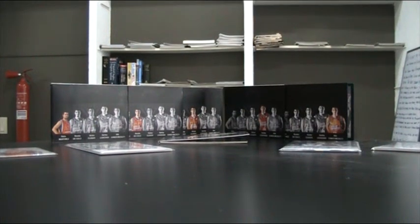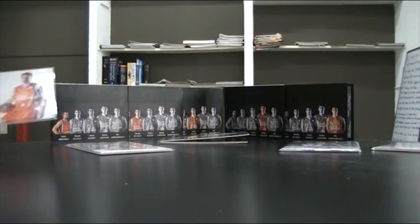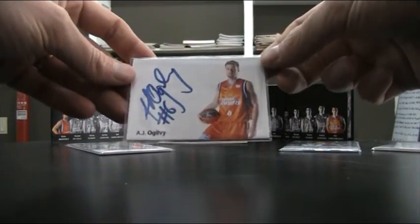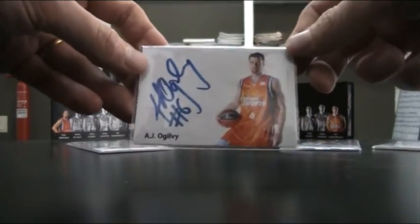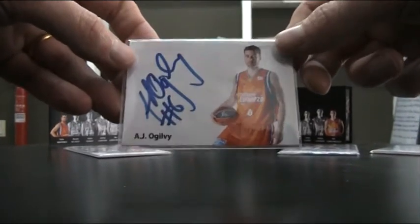Hello everybody and thank you for watching. As some of you might know, I like to make my own custom basketball cards. I usually do that for players that I'm looking to get a signature of and that don't have a basketball card, or if I don't have a nice looking basketball card of that player.